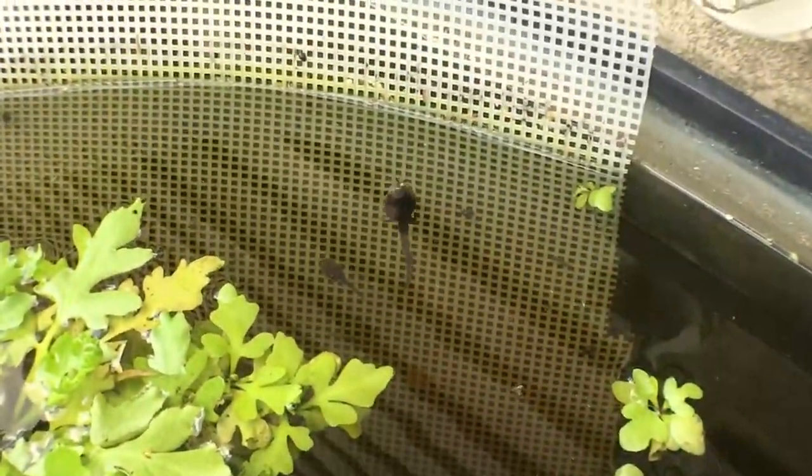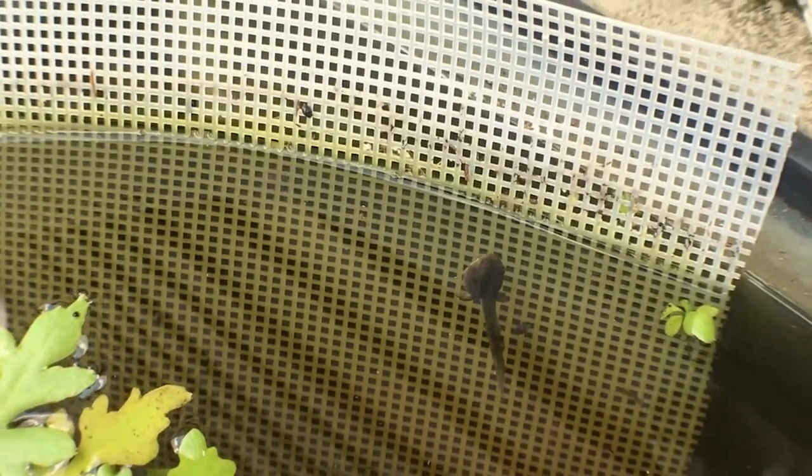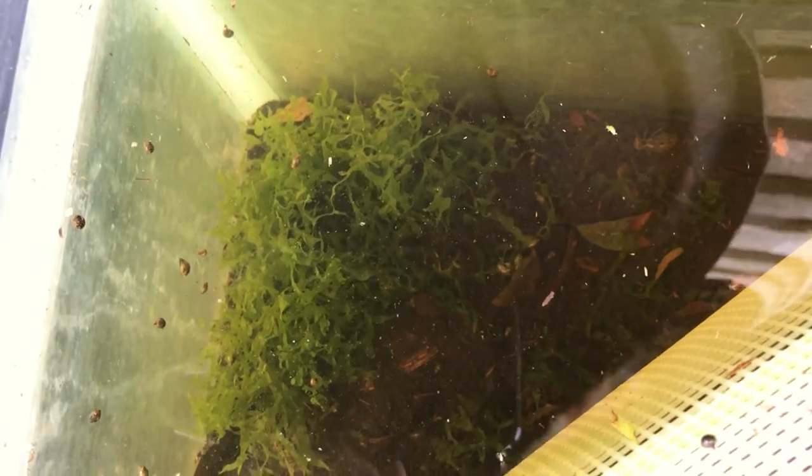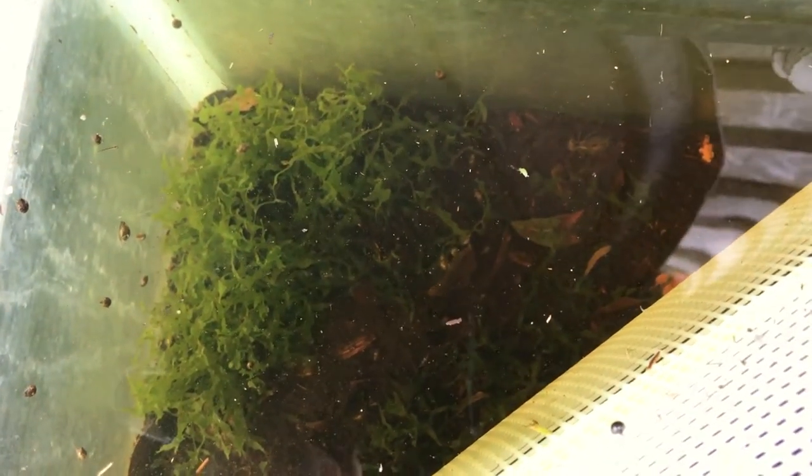You can see we've got some tadpoles that came in here — this one's about grown, even got some legs on them. I just leave the tadpoles in there. Down there I've got some subwasserturm tang and I'm trying to grow that outside as well. I'm not sure how it's going to do outside but we will see.